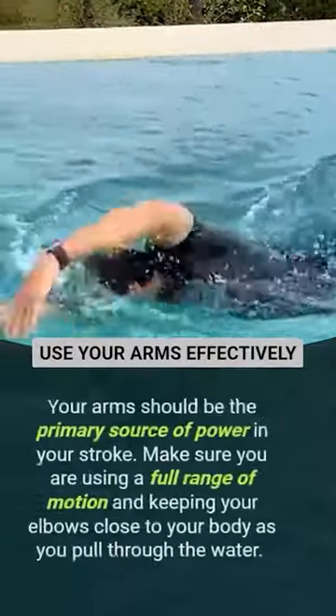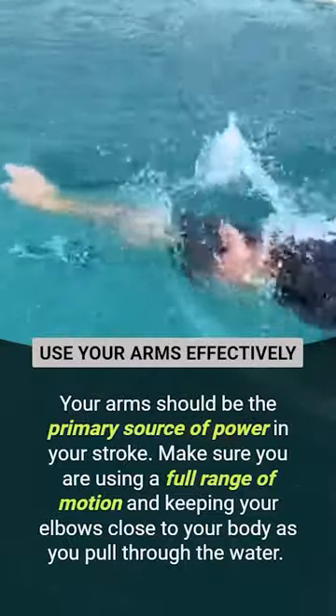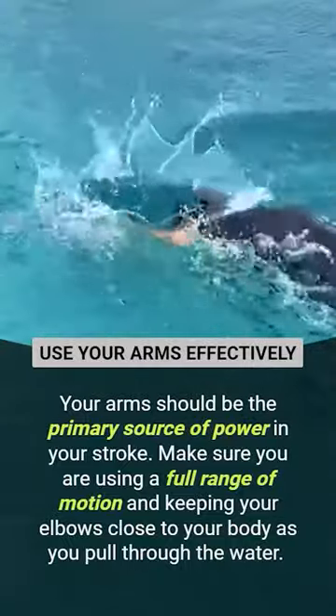Use your arms effectively. Your arms should be the primary source of power in your stroke. Make sure you are using a full range of motion as you pull through the water.